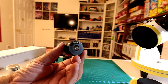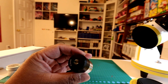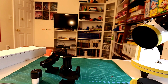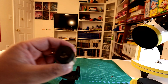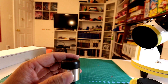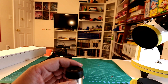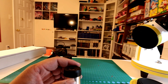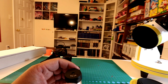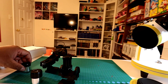The eyepieces aren't the fanciest but they'll work. The 26mm is the lower powered one, and the 9mm is the higher powered one. The 9mm gives you 33x magnification and the 26mm gives you 12x magnification. Good deal.